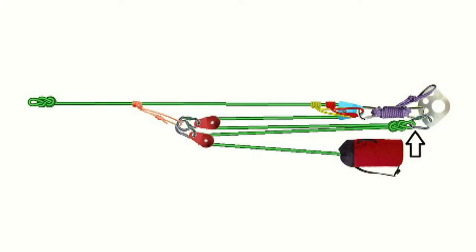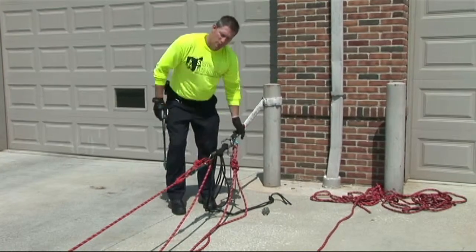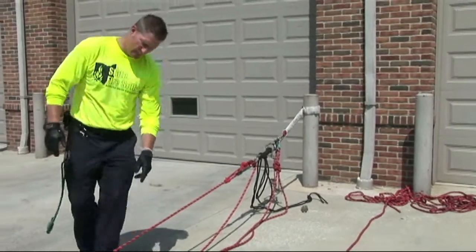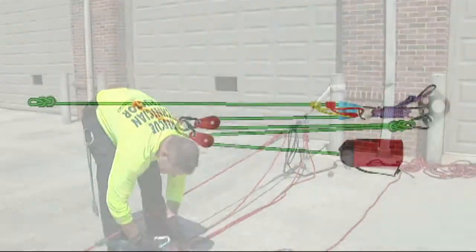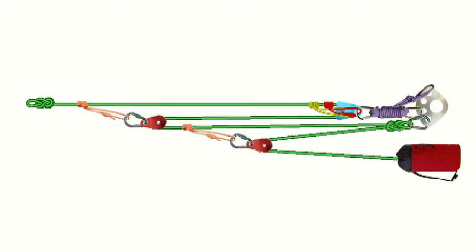Once this kill point is created, we've separated the systems, and we're going to create a 2-to-1 pulling on a 3-to-1. We're going to work our way back down here and disengage this secondary pulley. We'll come back and create an additional Z drag on this component here.